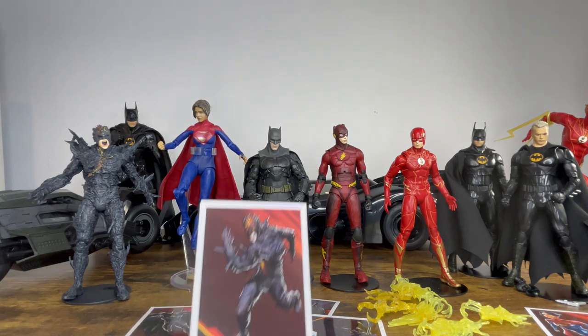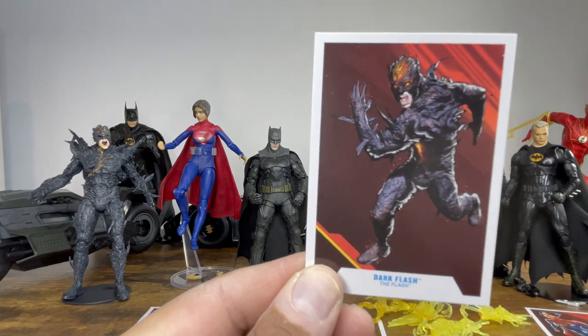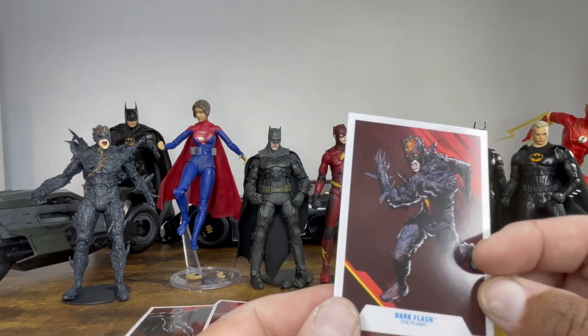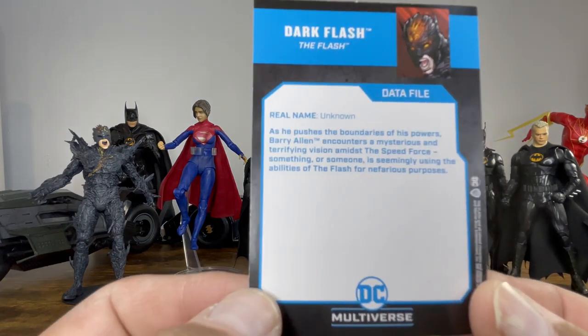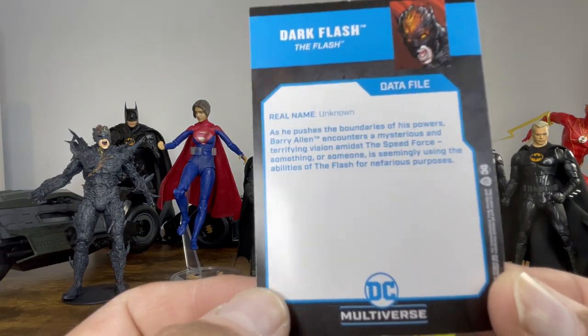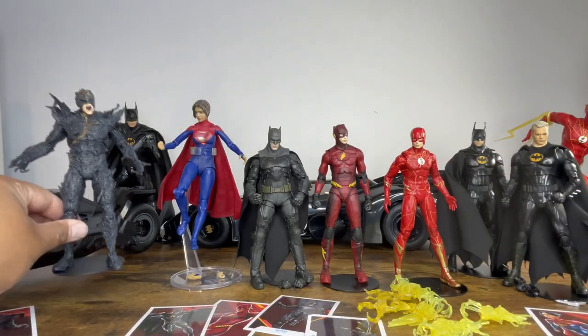Starting off with the Dark Flash — here is his trading card. I love the artwork and the styling of the packaging overall. There's a bio that doesn't give too much information so you won't be spoiled, and there's the data card. Now let's take a look at the figure itself.